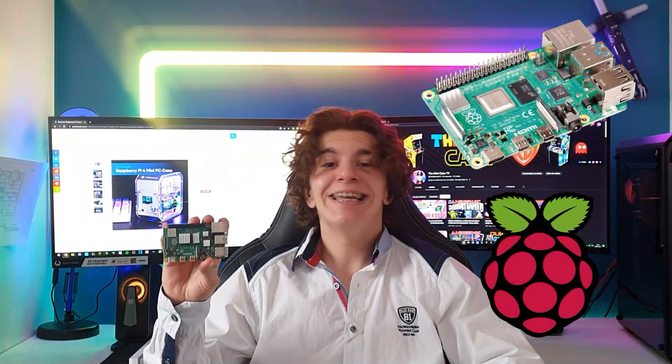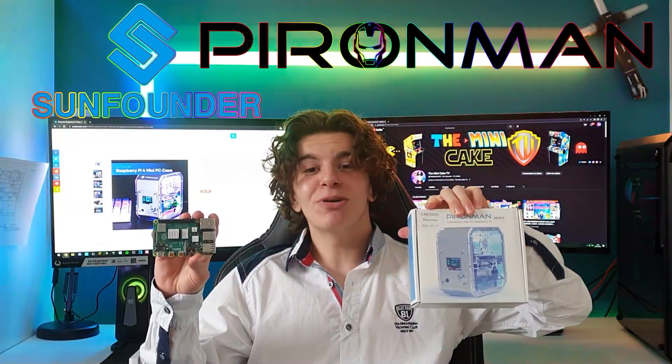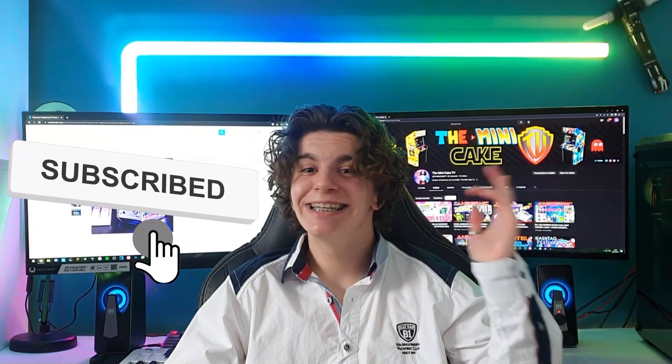Bonjour à tous et à toutes, et bienvenue chez The Mini Cake TV. Aujourd'hui, je vais vous présenter le boîtier pour Raspberry Pi 4, le plus cool du monde. Il a été créé par SunFounder et il s'agit du Pyroman. Mais avant de commencer, n'hésitez pas à liker, commenter, partager et à vous abonner. Allez, c'est parti!